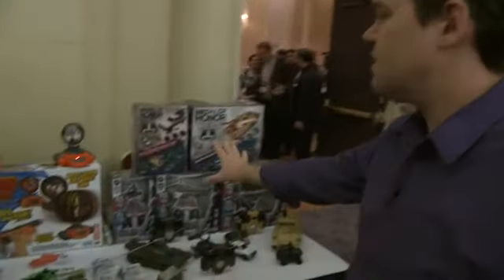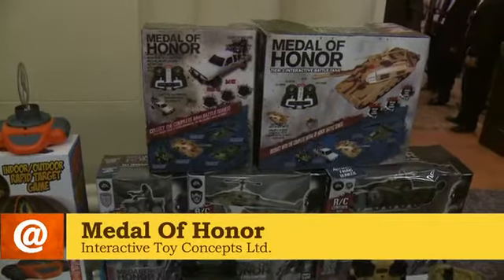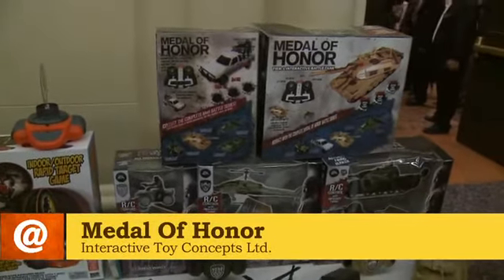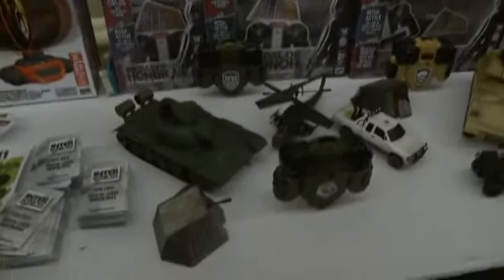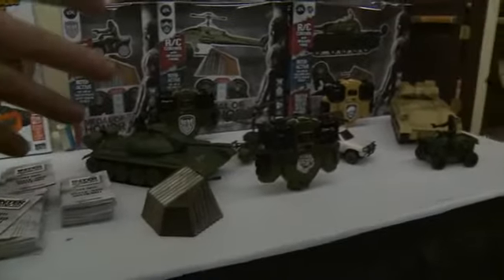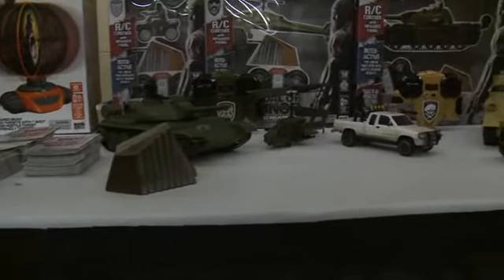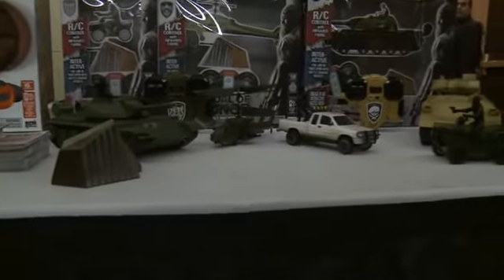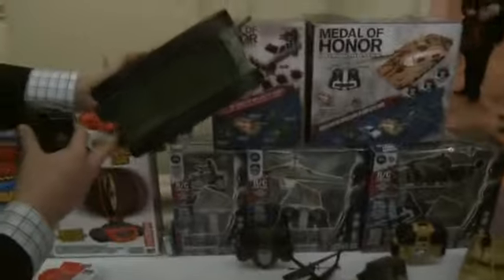Let's move on to the Medal of Honor series. This is something we're really excited about. We are in partnership with Electronic Arts, producing the successful Medal of Honor brand in a full RC interactive battle platform. You've got five actual RC products, and each one interacts with each other. They all have select battle damage results — you could be the op four or the tier one operators, just like in the video game.